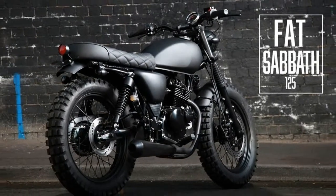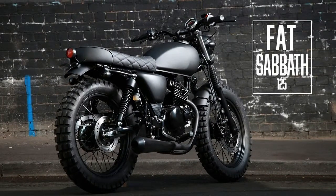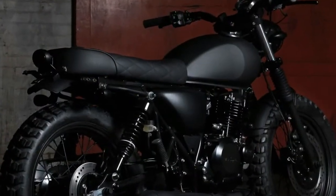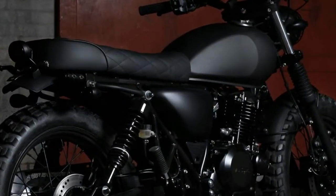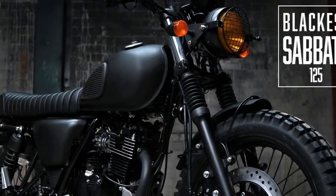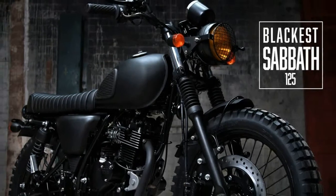The hand-finished aluminum fenders are short-cut and are, of course, in black. The stealth appeal of this fatty is courtesy of the narrow and high blacked-out Renthal handlebars that pronounce the scrambler feel to the bike.